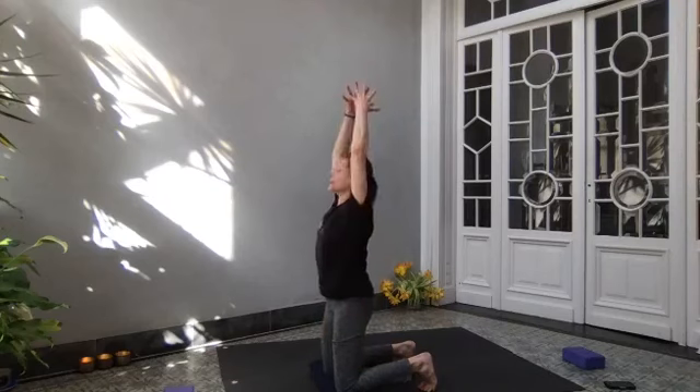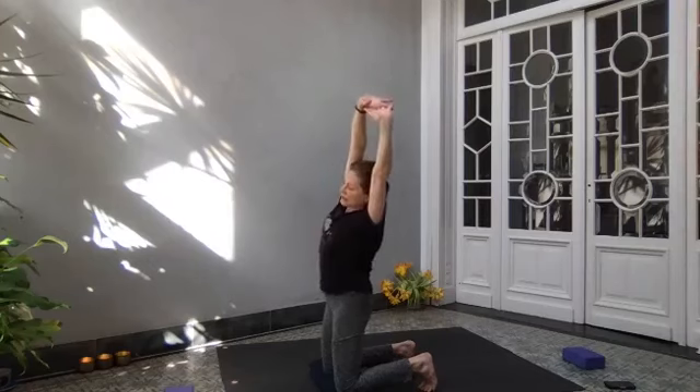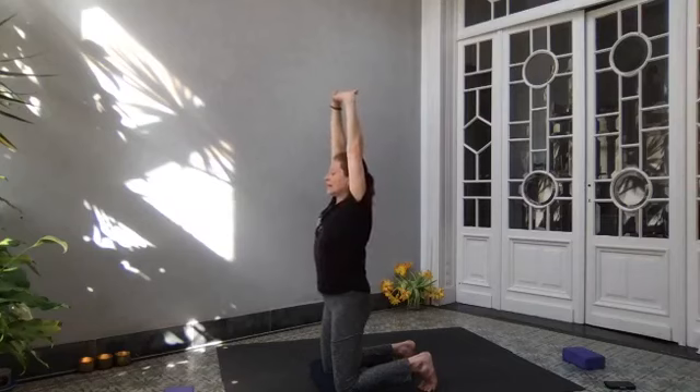Inhale, lift your arms up, press palms away. Exhale, reach to the right. Inhale, up. Exhale, reach to the left. Inhale and up. With your hands in front of you, bring your elbows down and start to circle your wrists around. Everybody doing okay? Shake out your hands.